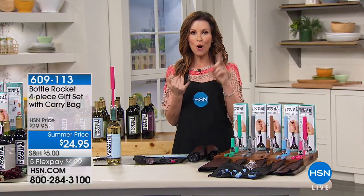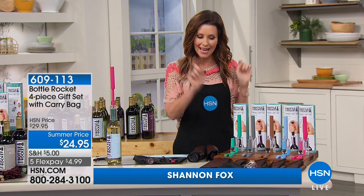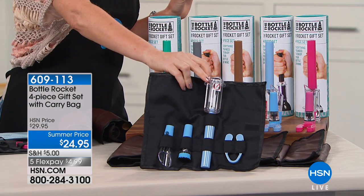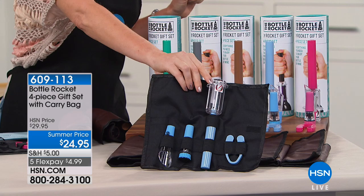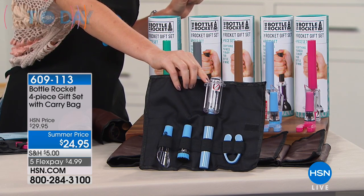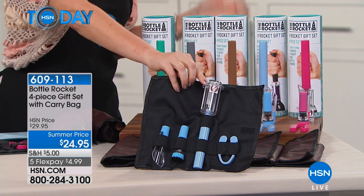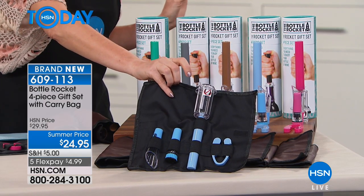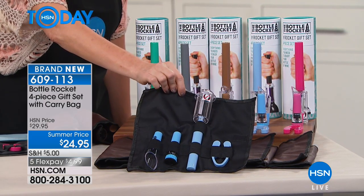The simplest solution to open, aerate, pour, and seal your wine — this is the solution. It's from Bottle Rocket, and these are brand new colors and a great little carrying roll as well. So you can take these wherever you go. We've got story after story of people bringing their Bottle Rocket to parties and even restaurants to open it seamlessly. Everybody can do it. $4.99.